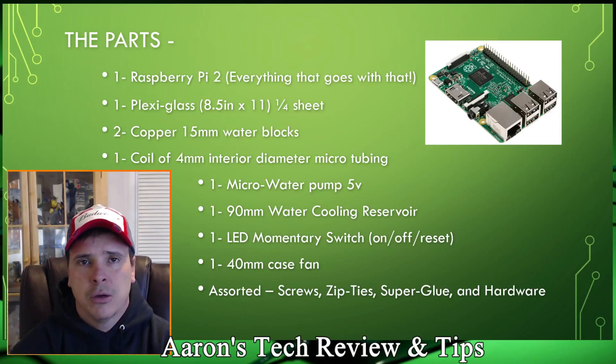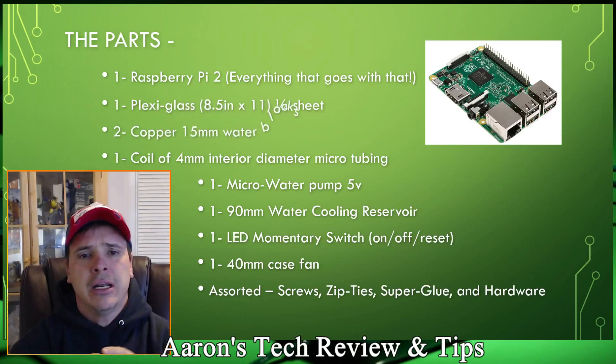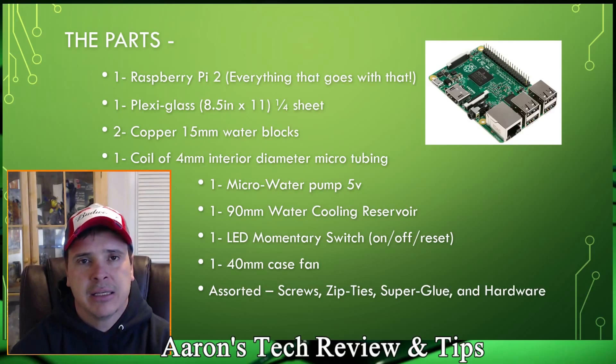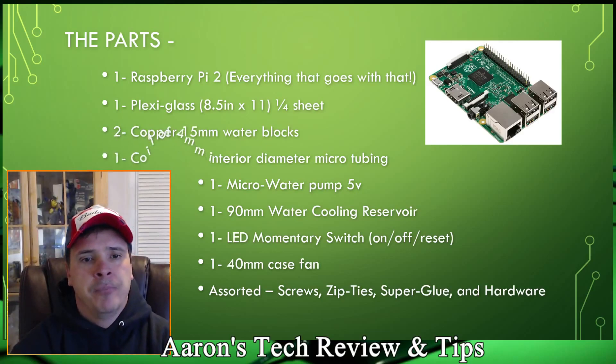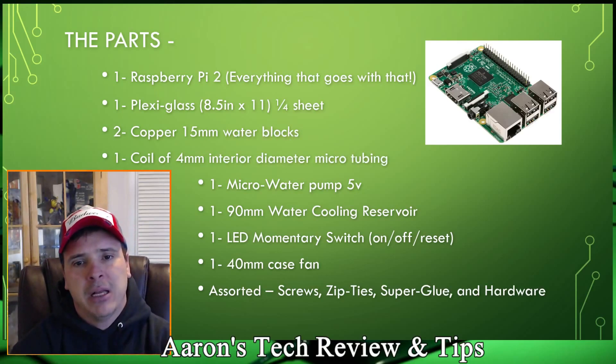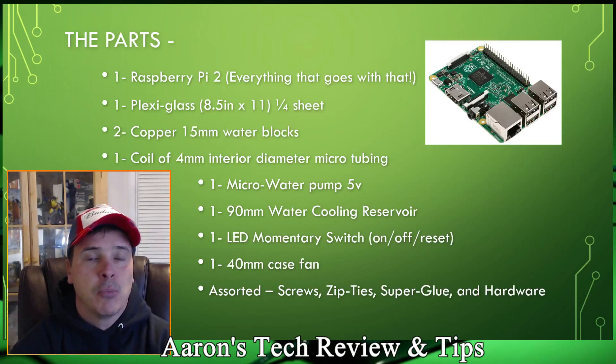You're going to need two 15-millimeter water blocks. I can supply links and a lot of people have asked me to put a kit together so you can build this at home — I'm not at that stage yet, but I'll give you links. This is not a beginner-level project; it's probably intermediate to advanced. You'll also need one coil, about ten feet long, of four-millimeter interior diameter micro tubing. I went with a red look — my wife says it looks more like a watermelon than a raspberry, but beauty is in the eye of the beholder.